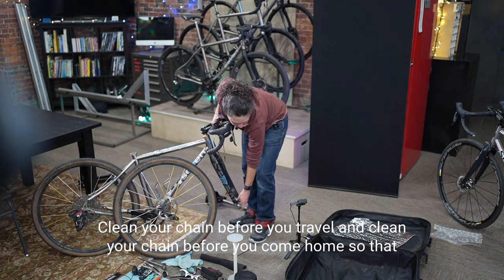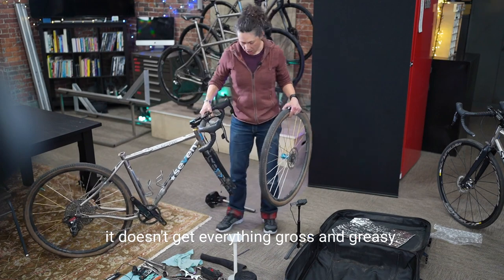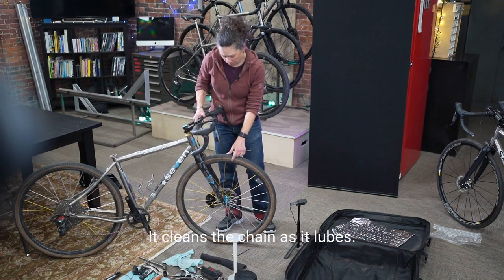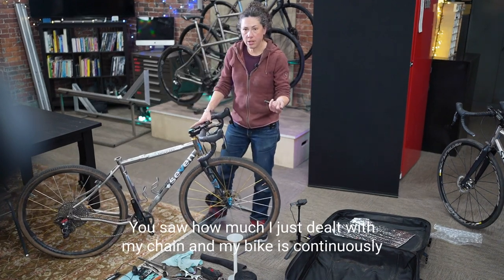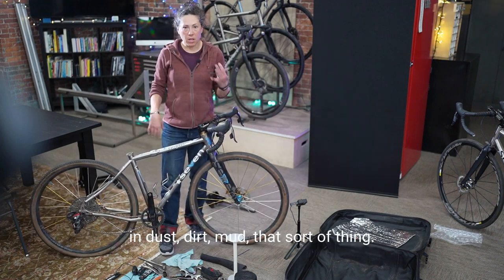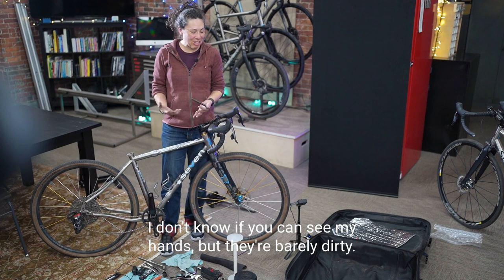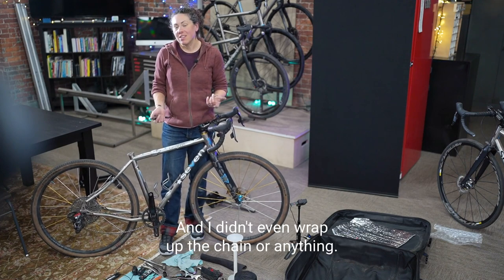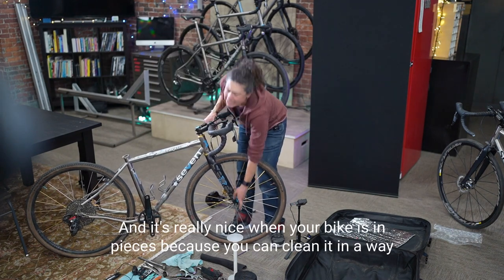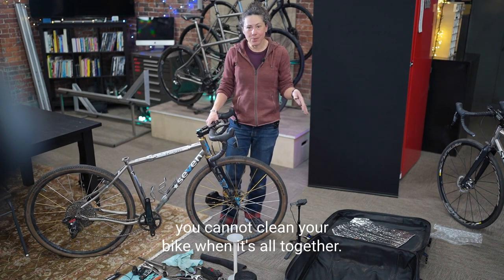Clean your chain before you travel and before you come home so it doesn't get gross and greasy. The lube I really like is Rock and Roll Gold — it's a very clean lube that cleans the chain as it loops. My bike is continuously in dust, dirt, and mud, and my hands are barely dirty. I never do anything fancy with chain cleaning. It's really nice when your bike is in pieces because you can clean it in ways you can't when it's all together.